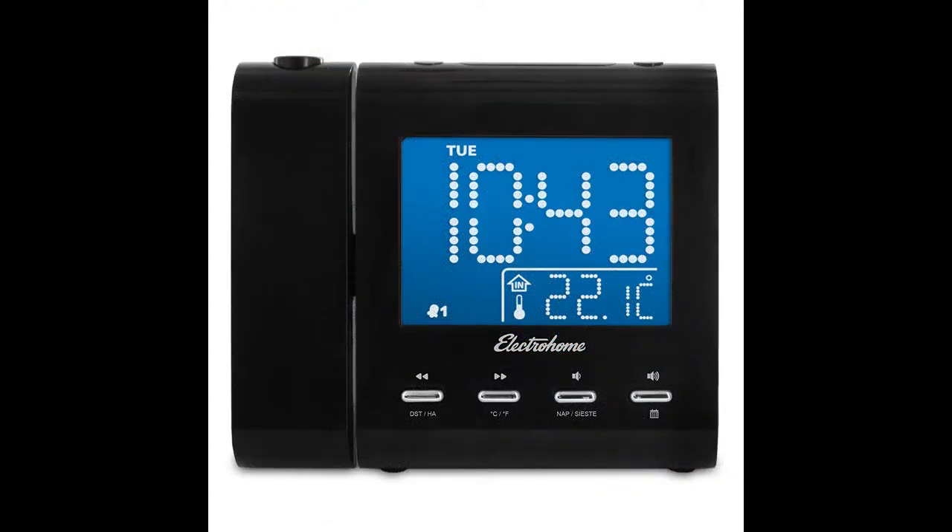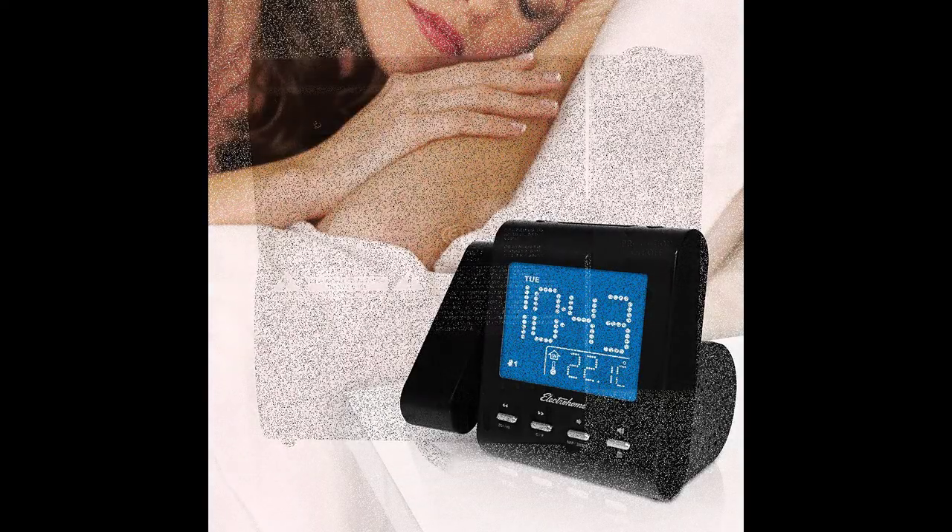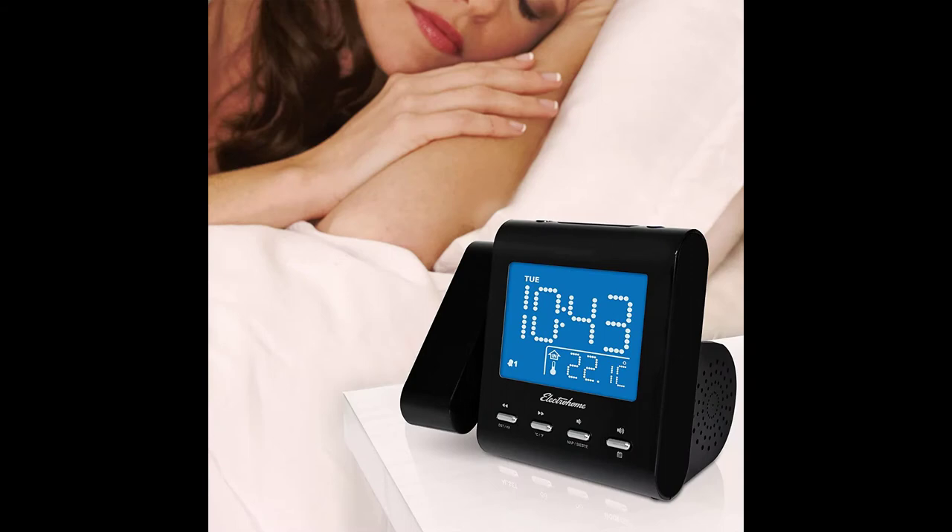You can listen to both the radio and your own music with this alarm clock. It allows you to preset up to 20 radio stations, and you can choose any one of them to wake up to. The alarm clock can also be used as a sleep timer, which plays your favorite music while you fall asleep and turns off after the preset amount of time.